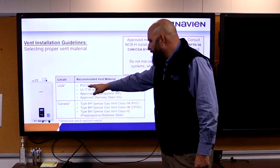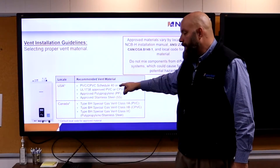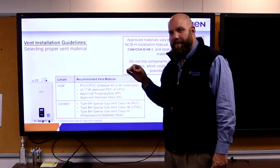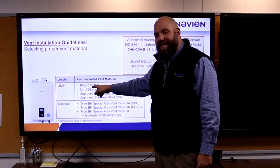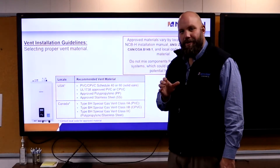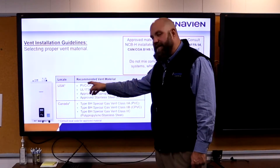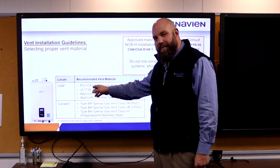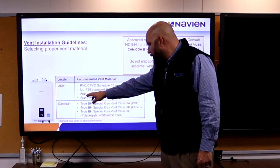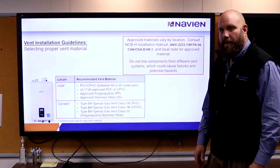Venting materials: PVC, CPVC — Schedule 40 or 80 — must be solid core. PVC cannot be foam core; it's got to be pressure pipe. CPVC has to be Schedule 80 — the gray stuff. You can't use the beige water pipe. We can also do polypropylene, which is a real nice material to vent with, and we can do stainless steel.